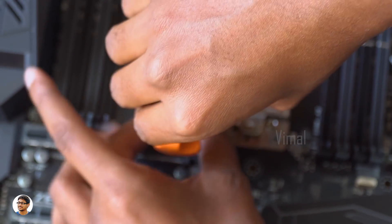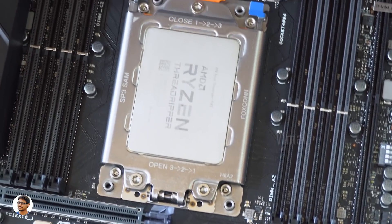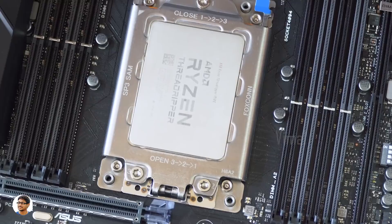That was very easy, right? So that was my quick video on how to install this processor. This procedure was a bit different than regular ones — that's why I wanted to show you how it's done.